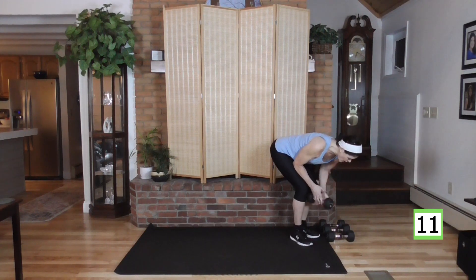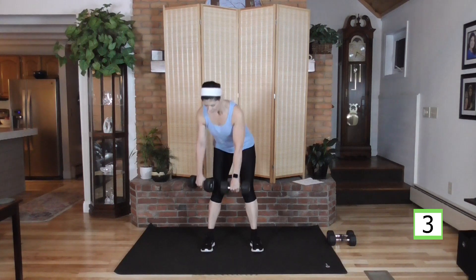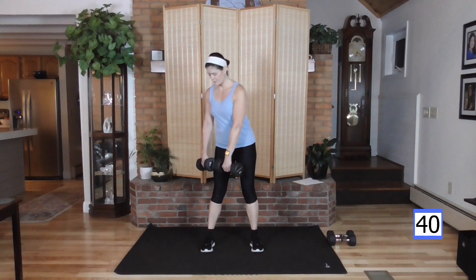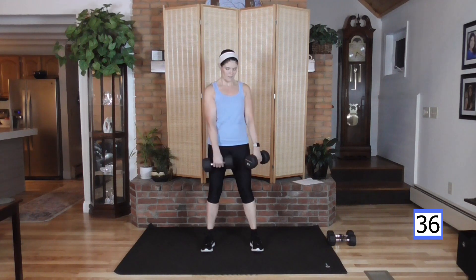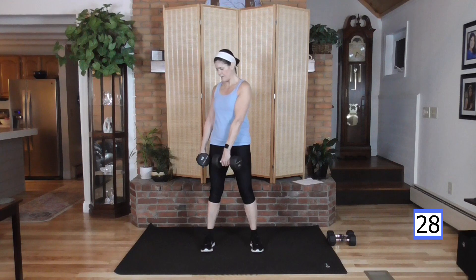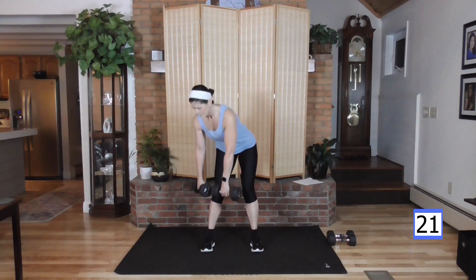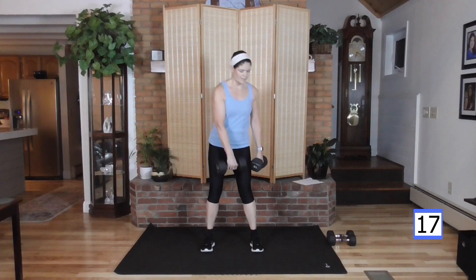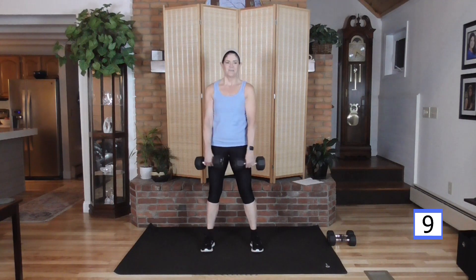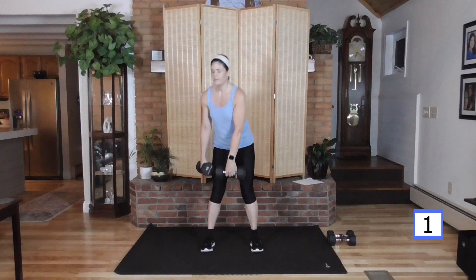Deadlifts are not really recommended to be pulsed, so what we're going to do — get into the deadlift position, go one side down two counts, up two counts, then the other side. We're loading that leg up — the side you're hinging down on — keeping that weight close to the body. Come all the way up before you rotate to the other side. Nice and slow — we are maxing out these muscles.